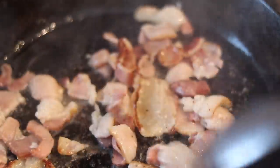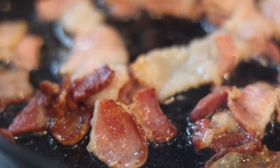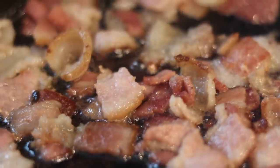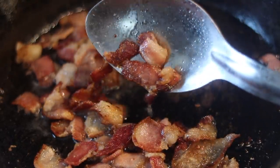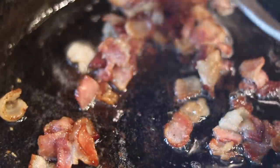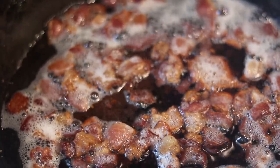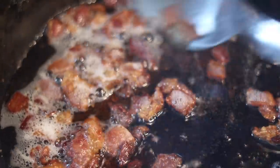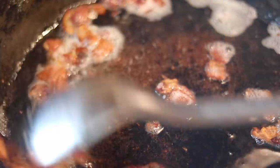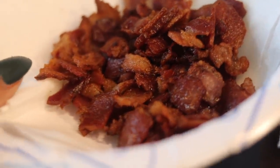I wouldn't recommend cooking this in the oven and chopping it up because we need that good old bacon fat — we're going to use it to cook our corn. The bacon is crisping up nicely on low medium heat. Just taking my time, about seven or eight minutes, no more than ten. We're going to slightly overcook the bacon — bring it up to extra crispy — because we're going to add it to the corn and we want it to be extra crispy. When it looks extra crispy like that, put it on a paper towel and set it to the side. You want to slightly overcook it, but don't burn it — you don't want soggy bacon in that corn.